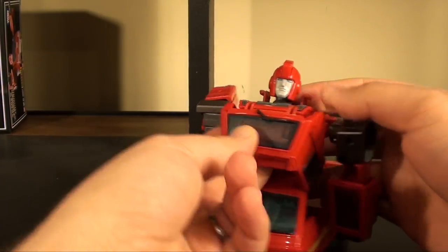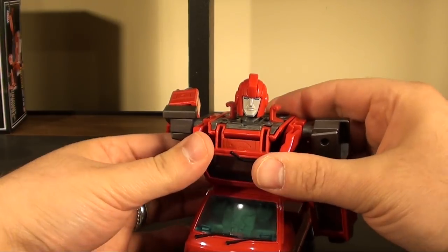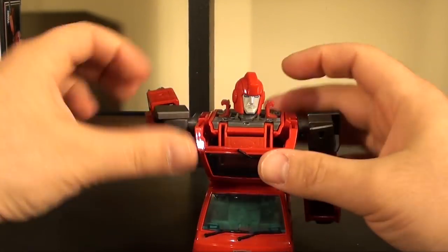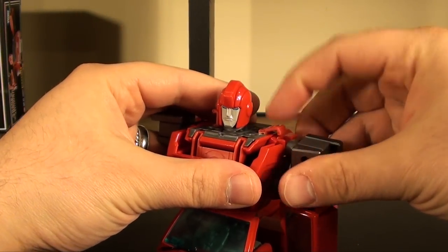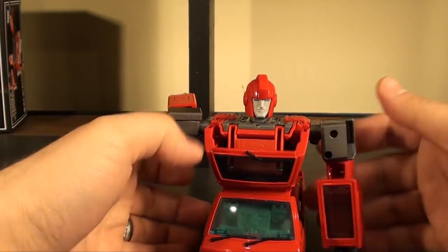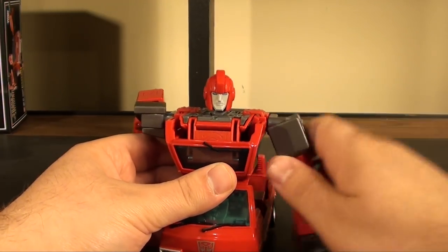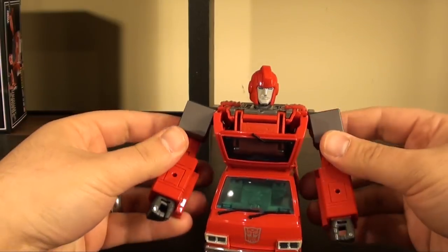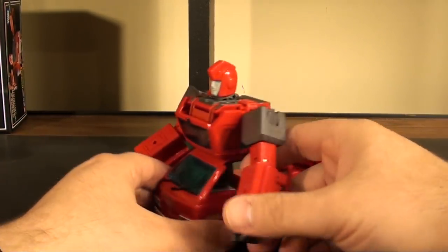Bend this front chest piece down and now you can just close everything up so it looks like that — now it looks like you have two windows stacked on top of each other. These little shoulder clips can come in here to give a little extra security to the arms. From here we might as well finish the arms — bring them around like this and we've got Ironhide in his robot mode... just kidding.